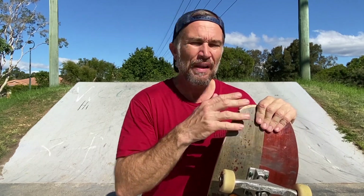G'day everybody, it's Woz here. Today I'm at the Sippy Down Skate Park and I'm here to share my thoughts and opinions on how to perform a fun skateboarding maneuver called the step off under flip.